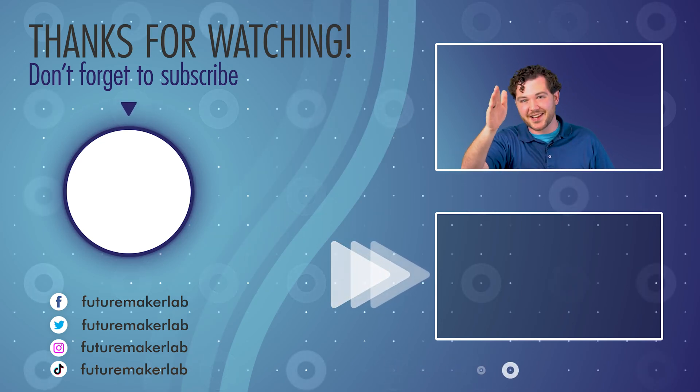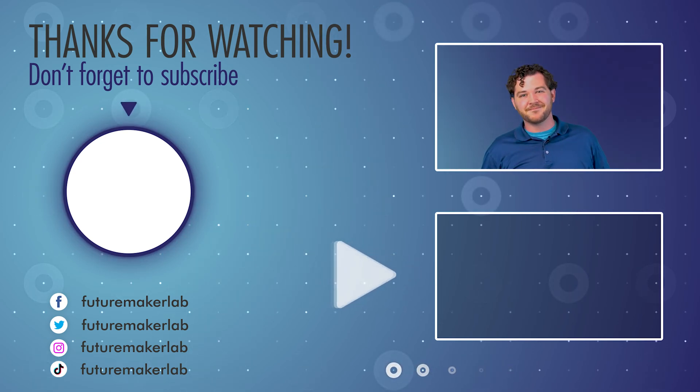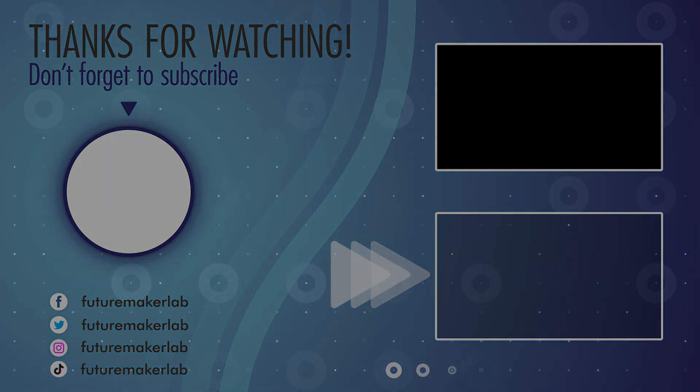This has been Sam from FutureMaker. We'll see you guys next time. Bye.